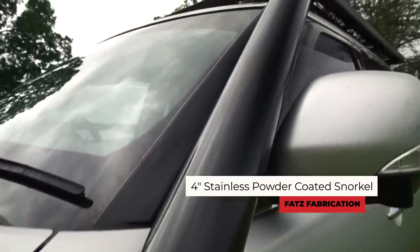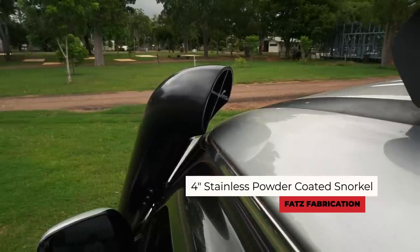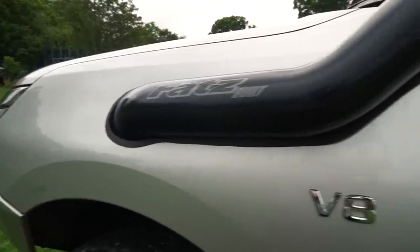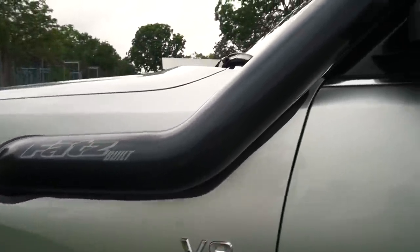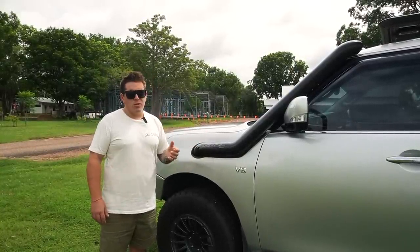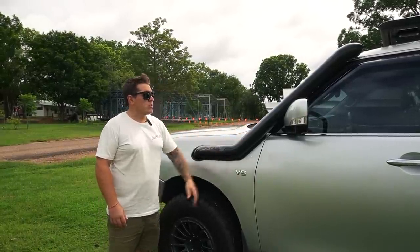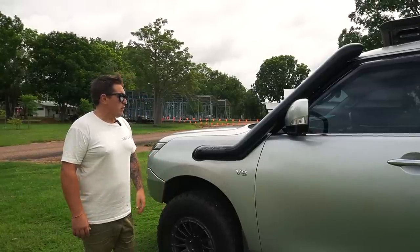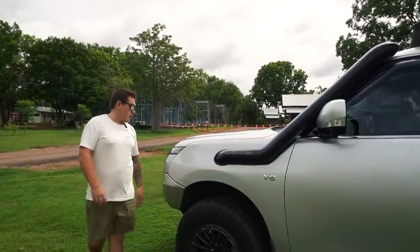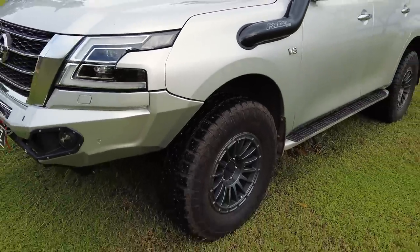The bar itself is from Fats, located in Rockhampton. We stumbled across these guys while staying there and saw some of their work and the bars they were producing for these cars. I'm pretty happy with it. I know there are a lot of five-inch ones out there, but this suits us — it's a good size. Powder coated black just to tie in with the silver, I think it looks quite tidy.